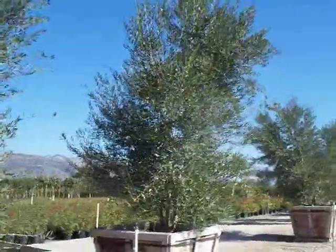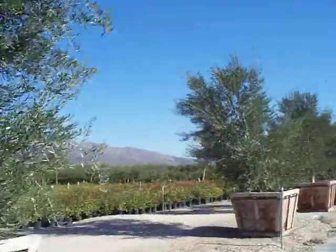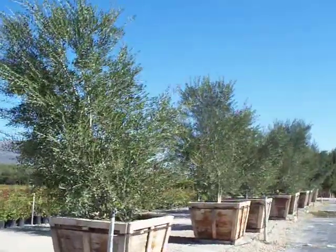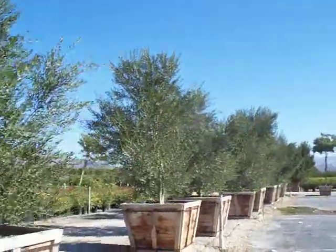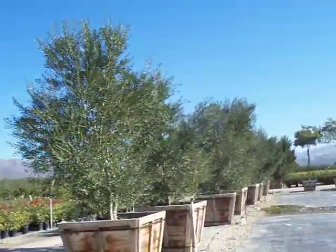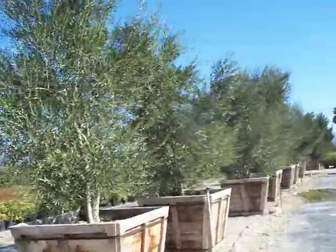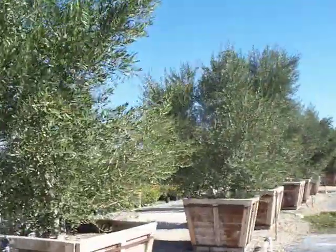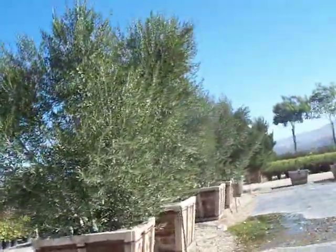There are more 48s here, though these ones are a little on the young side — they could use a good year to fill out. Cross-referencing our 36 inch videos, those overgrown 36s are potted into these 48s and then grown out for another 18 to 24 months.